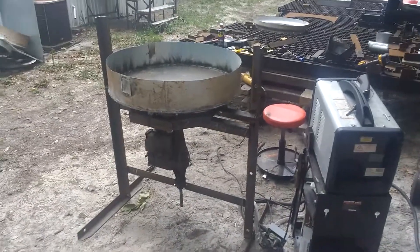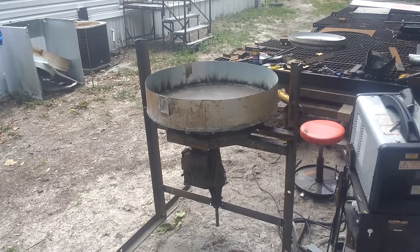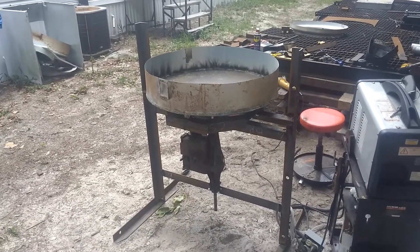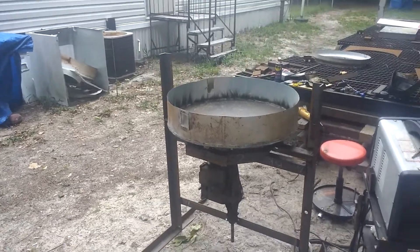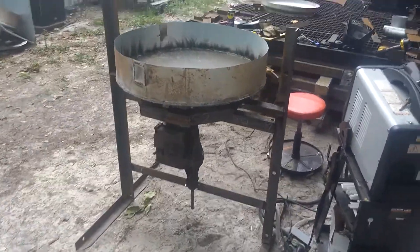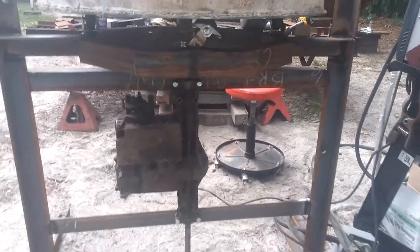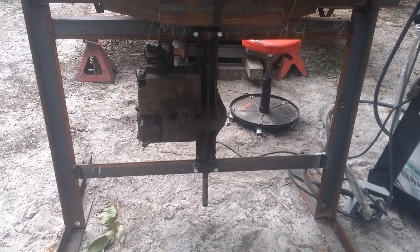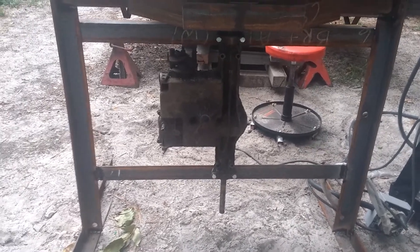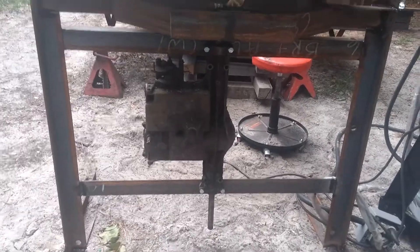Hi YouTube, this will be part one of my homemade green sand mixer. It's what I've been working on today. It's Sunday, so I didn't get nothing done yesterday. I cut all my angle iron up. I got one more trans axle — I changed my design a little bit. I'm always changing my designs in my head. I never write anything down on paper because it always changes.